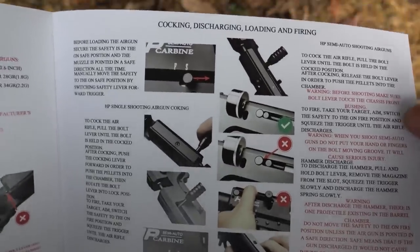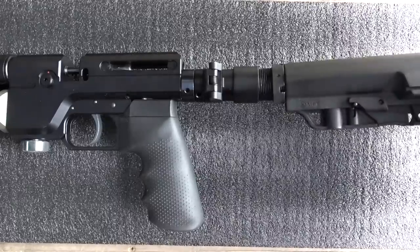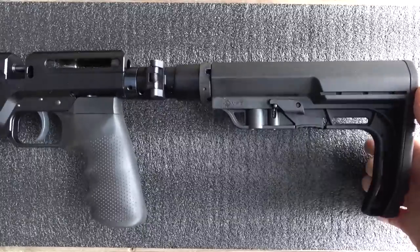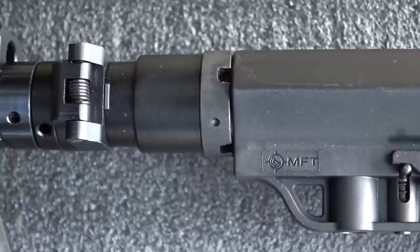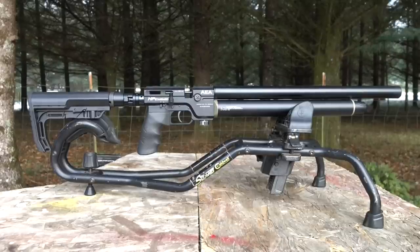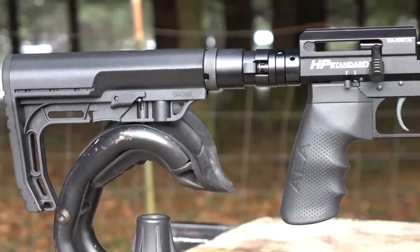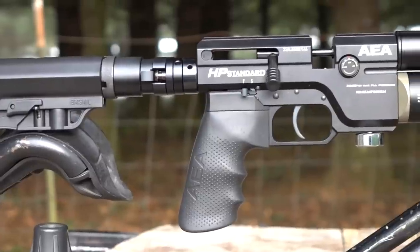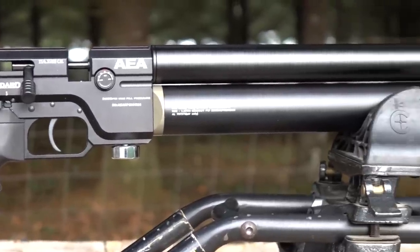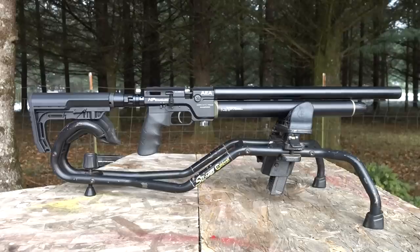It has a standard AR-style stock, so you can use any AR stock — just screw it on. You should have a spanner wrench to tighten it, but you can use a screwdriver and tap those little notches. It's available in .22 and .25 caliber. These guns have adjustable power, so we're going to test the out-of-the-box tune and bump the power up and down to tune it for different pellets. You can basically tune for any ammo — 18 grains or even 33 grain.